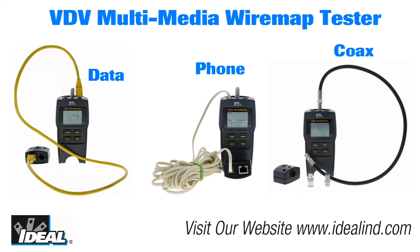The VDV can test data or Ethernet connections terminated with RJ45 modular plugs, voice or phone cables with RJ11 or RJ12 modular plugs, and video or coax cables that are terminated with F connectors.